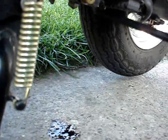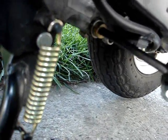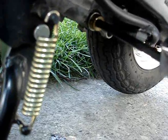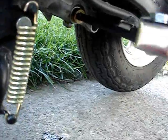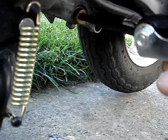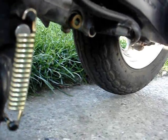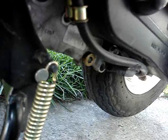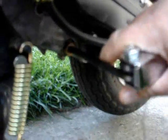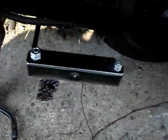The oil is all drained. Now let's screw the plug back in. Here's the plug. Take our Allen wrench and just screw it and tighten it. Got it. Perfect.